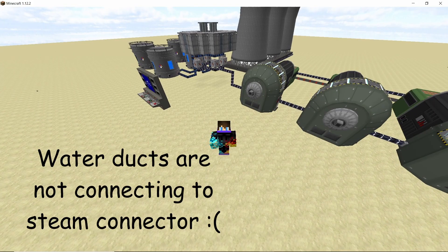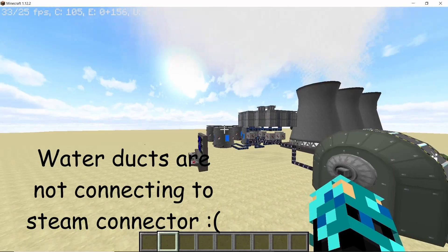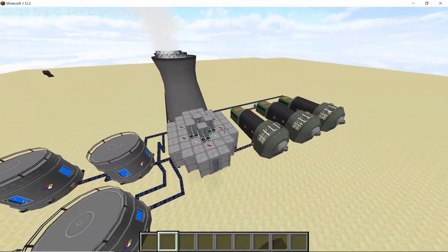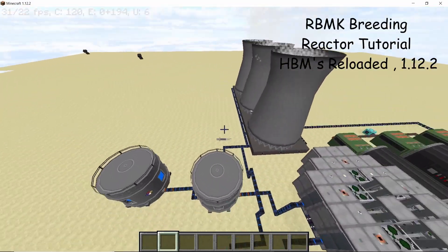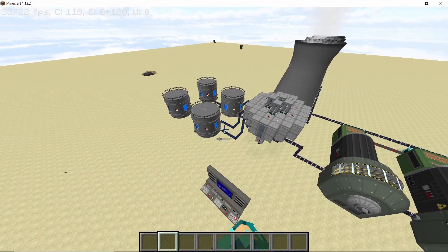It has been weeks and that is a constant complaint that I have been getting: water ducts don't connect to the steam connectors. Well, in today's video, let's find out how to fix that. I am in Minecraft 1.12.2 with HBMs Reloaded and this is a simple breeding reactor that I have made using simple RBMK parts.